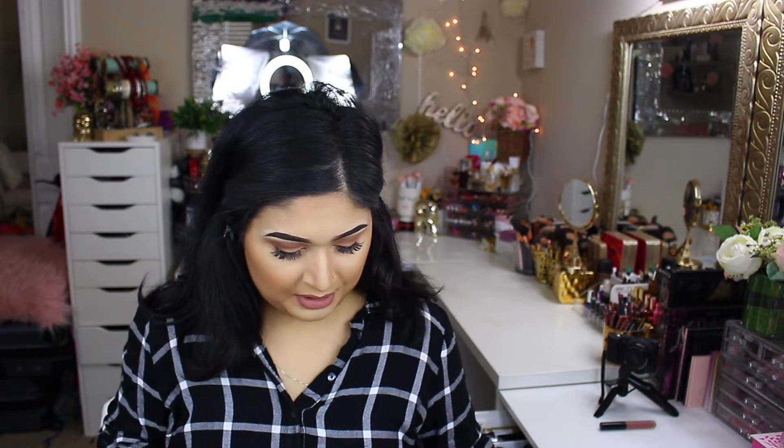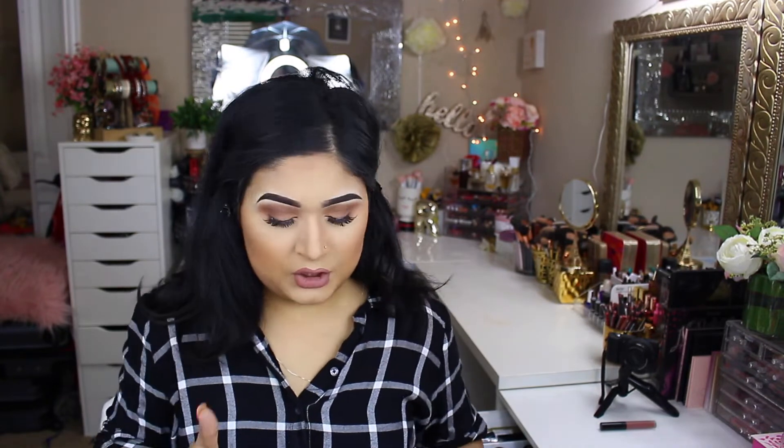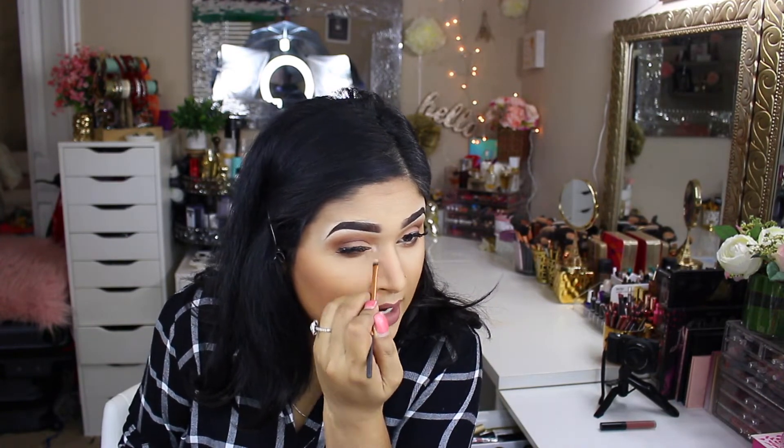For lips I'm using ColourPop Ultra Matte Lip in the shade Beeper. While the lashes are drying, I'm taking the shade called Crown from the same palette — it has a beautiful dual finish — and applying it to the inner corner and highlighting my brow bone with it. Last but not least, I'm taking Benefit Cosmetics Dandelion Highlighter — I really love the way it smells — and applying it with the Crown C501 Highlighting Brush for an instant glow.